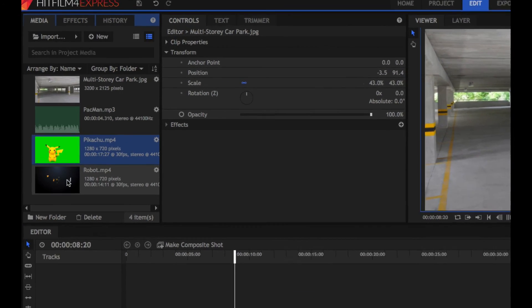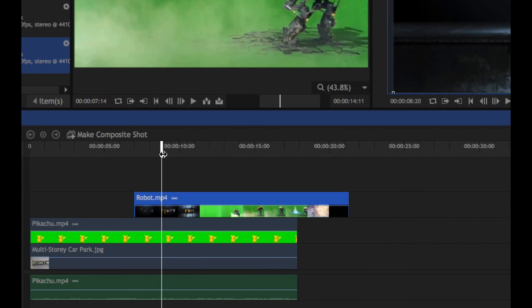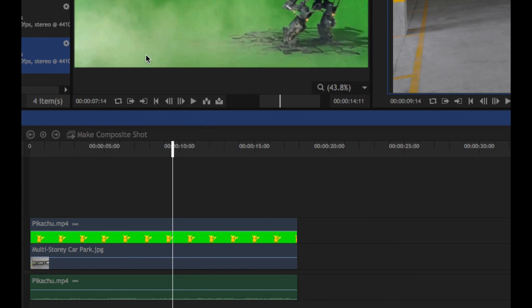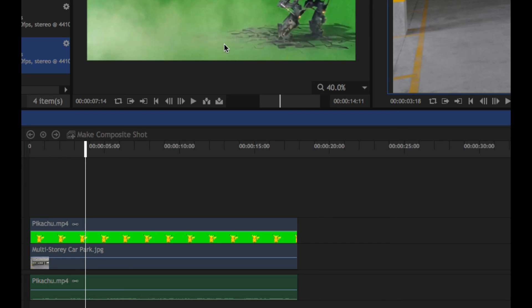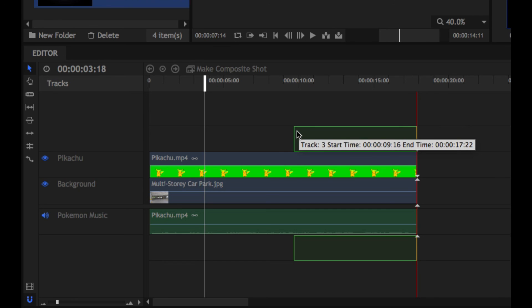Back to our media — we're going to get our robot now. In the trimmer, if you remember we set the in and out points for this clip. If I drag from the media panel here, I'm actually bringing in the original clip and that includes the titling that we didn't want. Command Z to undo that. What you want to do is drag from the trimmer because that's going to give you just the section of interest. I'm going to drag this down from the trimmer and create a new video track, aligning it with the end of our Pikachu clip — you can see it's snapping to the end there.